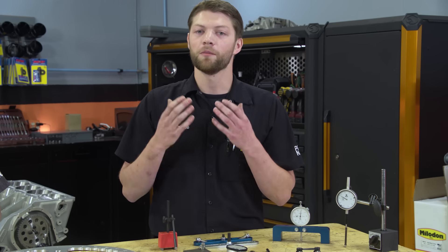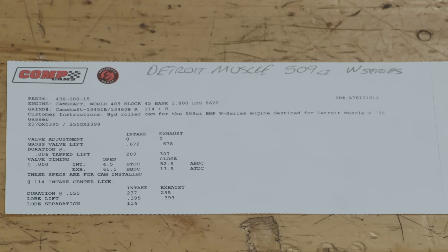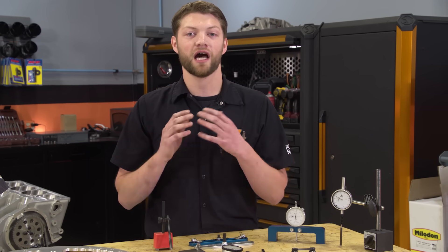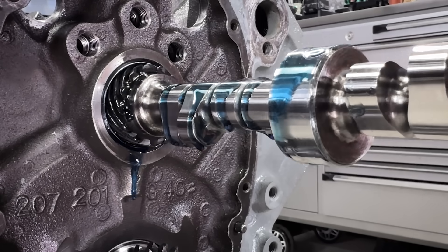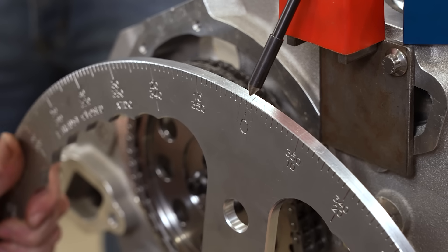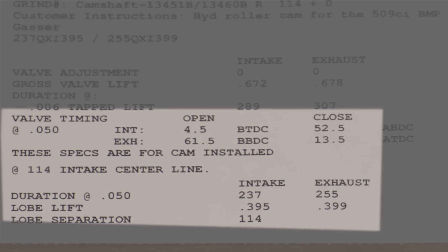There are a lot of specs when it comes to cams, but what we're mostly concerned with is that intake centerline. All those other specs on an aftermarket cam usually come with it on something called a cam card — a piece of paper that gives you all the information about your cam: its lobes, durations, lifts, and even the intake and exhaust opening and closing points at a specific intake centerline. A common misconception is that the intake centerline printed on the cam card is where your cam needs to be installed. That is not the case — it is simply a reference for those opening and closing points on the card.